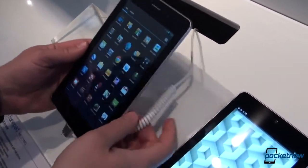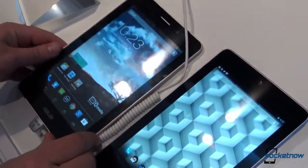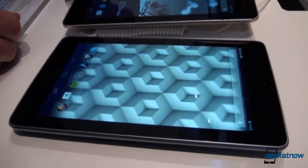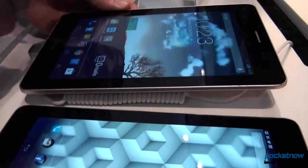These devices are both running Android Jelly Bean, but the Nexus 7 is running the latest version at 4.2, because it is a Nexus device. The Phone Pad is running the earlier 4.1.2, probably, but not definitely, because of the ASUS customization layer.